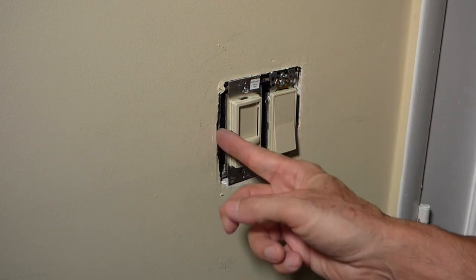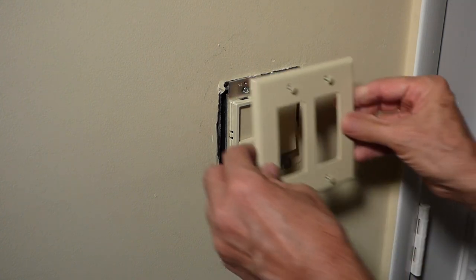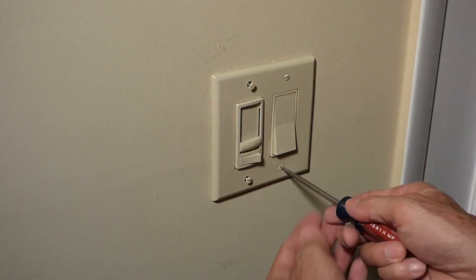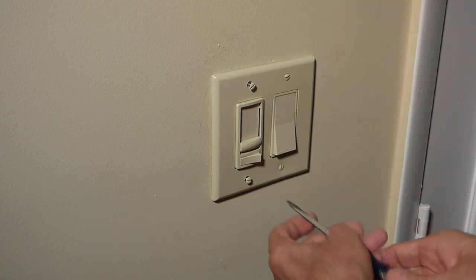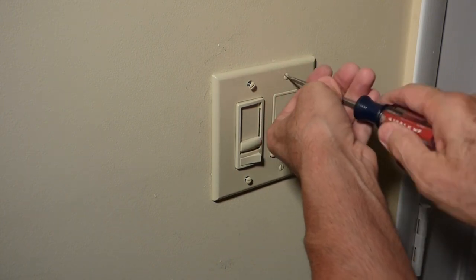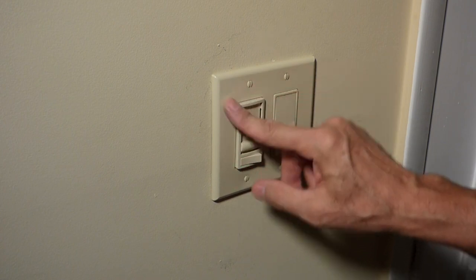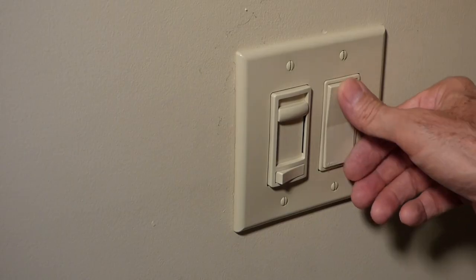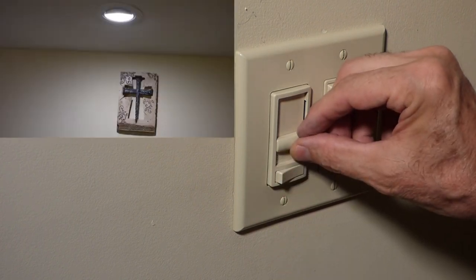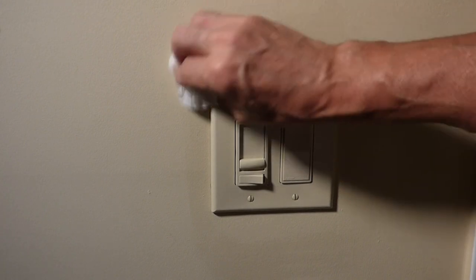The reason I had to back these off is because this box is inset — it wasn't properly installed. It looks pretty good. If you want to do it professionally, you want to line up the screws either vertically or horizontally. You don't want them too tight, especially if you get the cheap plates — they'll crack and break if you put it too tight. Now let's turn the breaker back on and do one more check. And then we just wipe down any little scuff marks we got on the wall.